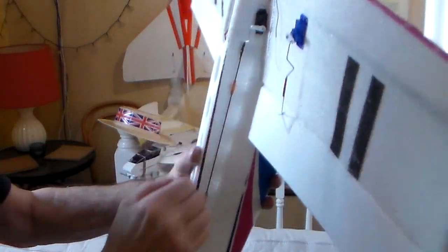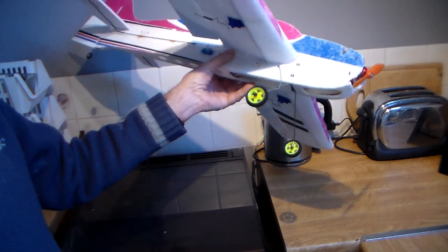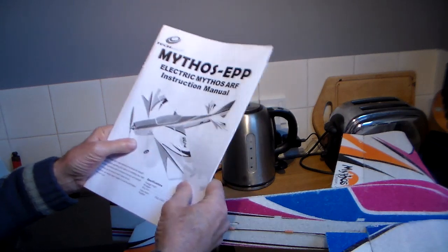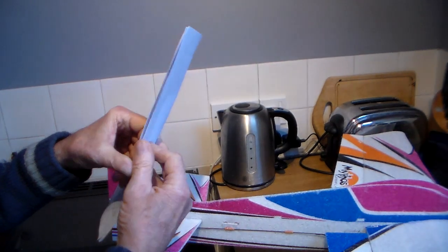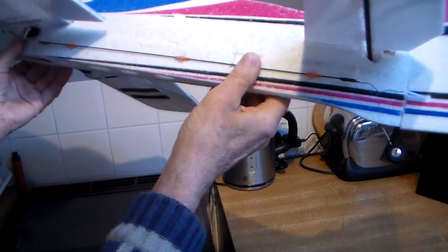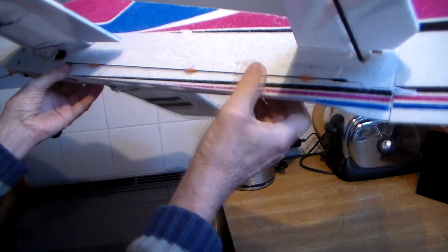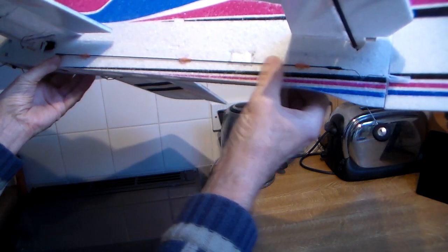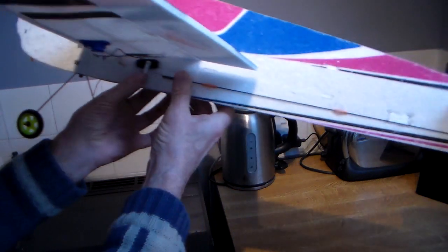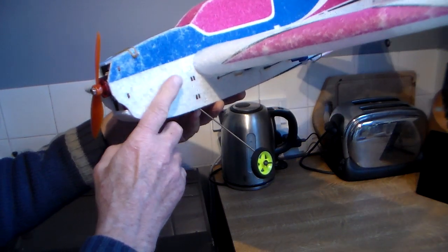I made quite a few changes to the instructions that they gave with this model, and they worked out really well, so I thought I'd share them with you. The instructions are well written and in good English. But the most important change I made was: the plans had the elevator and rudder servos installed at the tail end of the fuselage, way back here. And as you probably know, any weight that's added towards the tail of the plane, you've got to probably multiply by a factor of 10 or 20 to compensate for it on the nose.